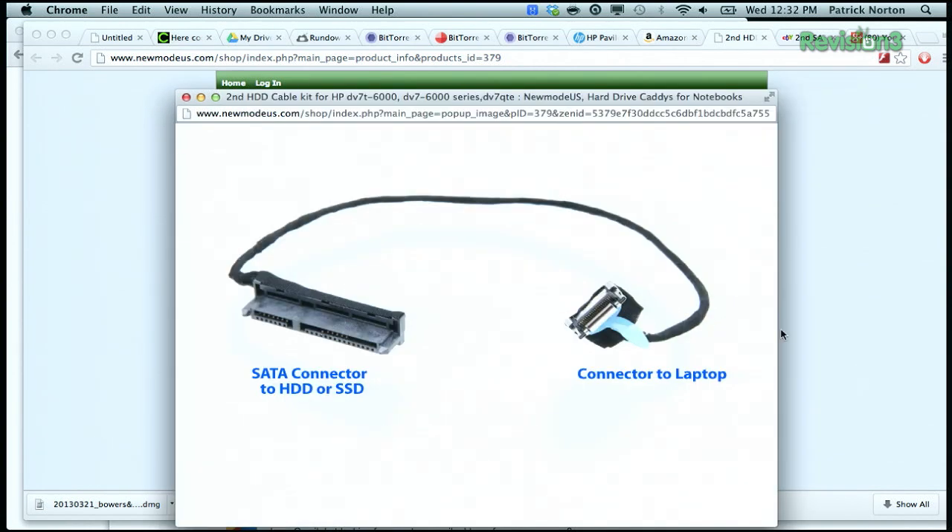So what you need is this critter — that's the SATA connector for the hard disk drive and the connector for the laptop. If you don't have that, it's going to be nearly impossible to put a second drive in there.